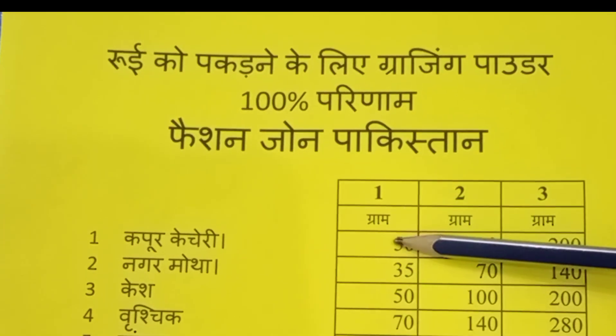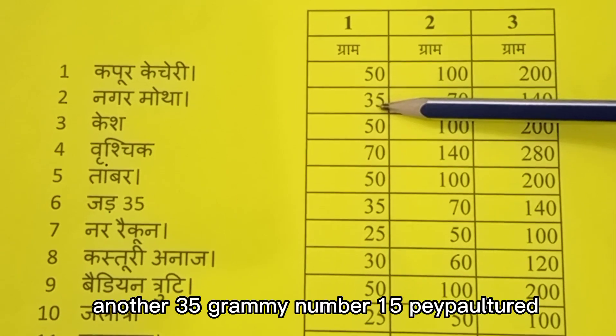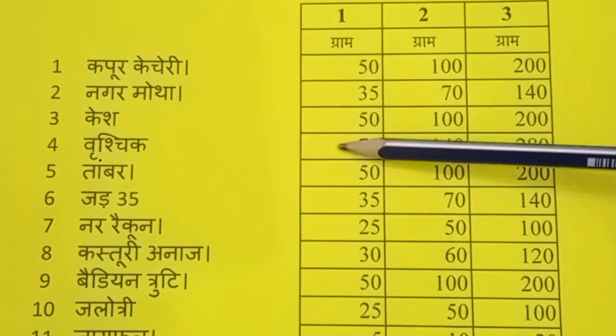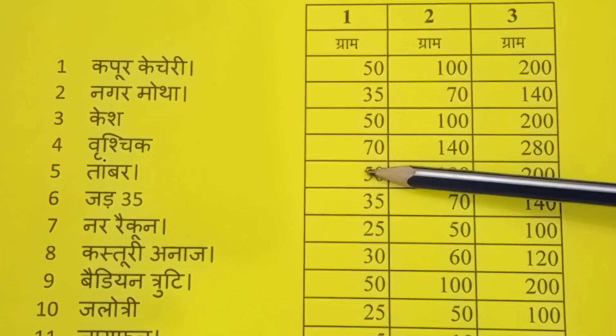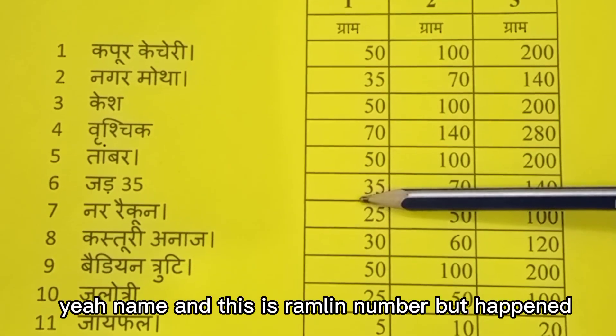Number 1: Kapoor Kachri — take 50 grams. Number 2: Nagrmotha — take 35 grams. Number 3: Balchard/Walchard — take 50 grams. Number 4: Verch — take 70 grams. Number 5: Timbur — take 50 grams. Number 6: Pang Jarg — take 35 grams.